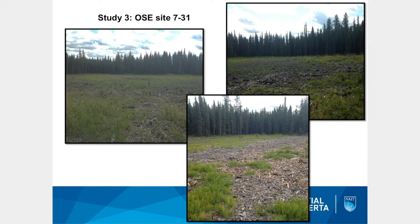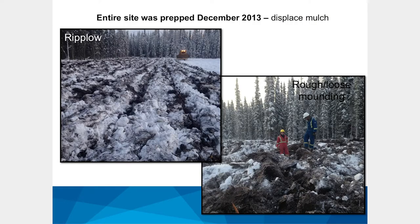What you're seeing here in the green after two growing seasons is actually horsetails — tons of horsetails — with a few trees in parts of the site where mulch was shallower and some recovery was happening. We knew some sort of displacement was required, so we compared two approaches. One is using the rip plow and the other is rough and loose mounding — not conventional mounding, but really about creating heterogeneity and elevating the microsite. We compared these two techniques mainly for reasons of cost.